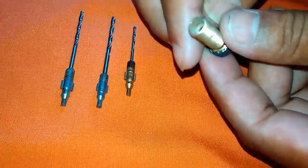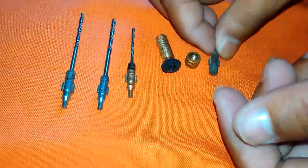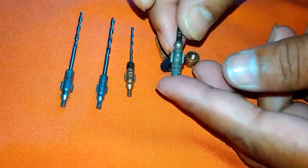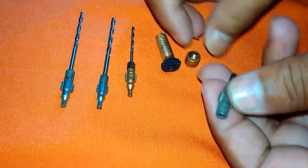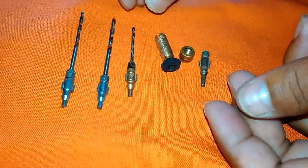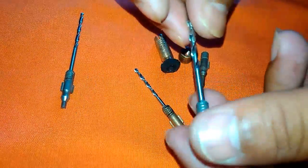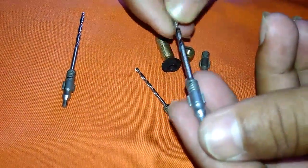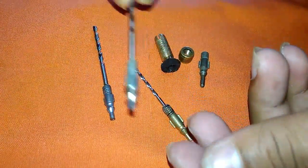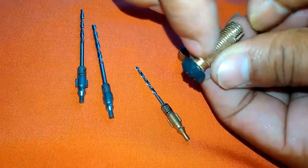This is the tube nozzle, you can see it. And you have to need some drill bits like that. Then you have to cut this part.